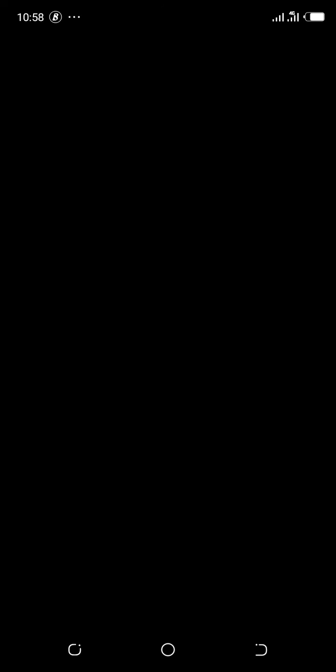I'm using First Bank to make this payment. When using First Bank, they have a well-secured internet connection so it won't display my bank details on screen. Log into your account, then go to 'Transfer' and click on 'Transfer to Other Bank'.